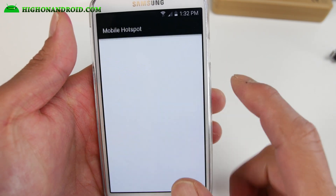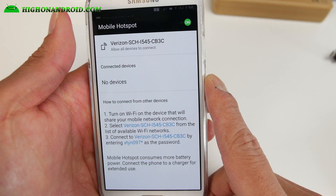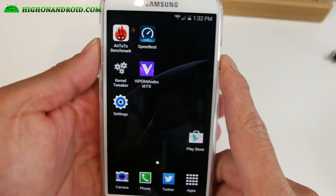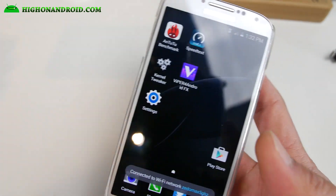Mobile hotspot seems to be working out of the box for me, and I have a grandfathered unlimited plan, so it should work for most of you. Definitely check it out — it's a pretty good ROM, and I'll definitely feature another AOSP ROM soon, probably next week.